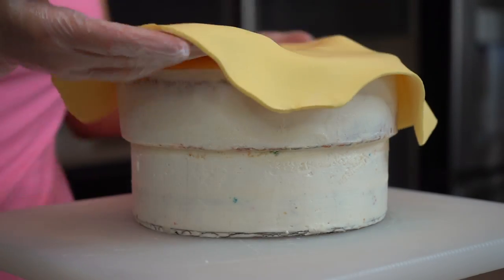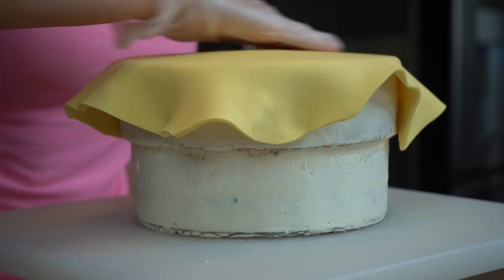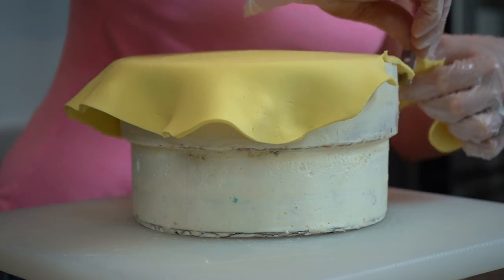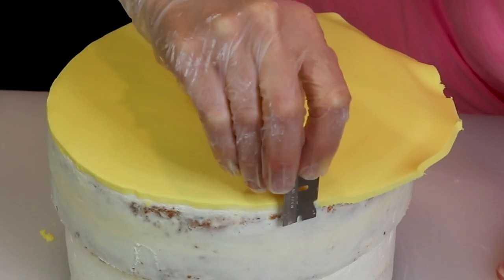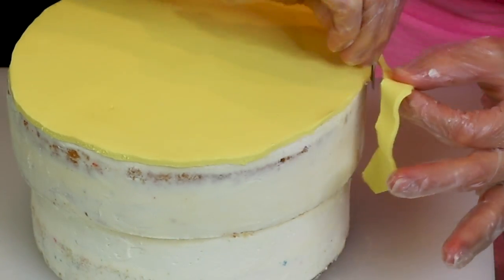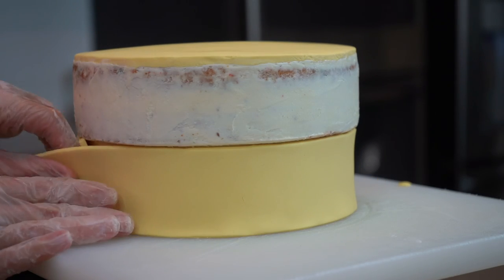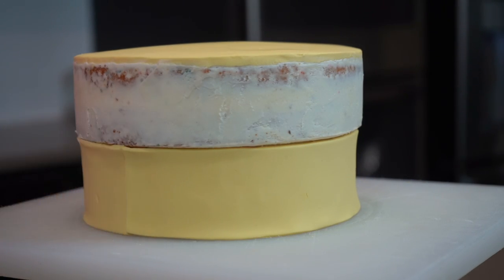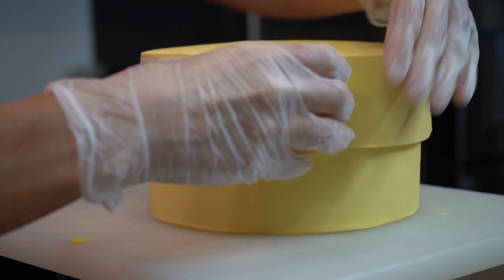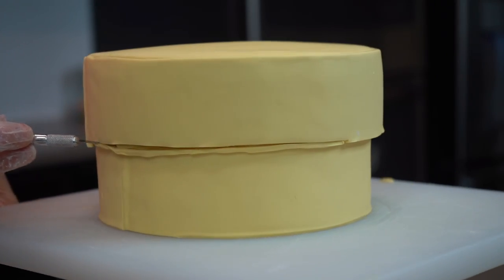Here it is all nice and smooth, and I am going to begin covering this in modeling chocolate. I've rolled out a piece of yellow modeling chocolate, placed it on top of my cake, and smoothed it out with my fondant smoothers. Then I use a razor blade to roughly cut some of that edge off. Once I have it trimmed, I perfect it by holding my blade right up against the cake. Next I cover the sides in modeling chocolate — I've cut a strip that fits right in the gap, unrolled it onto the cake, and cleaned up the edges with my craft knife.